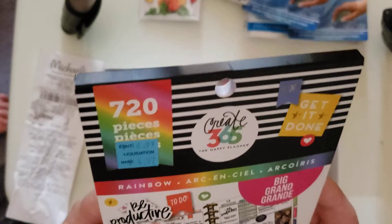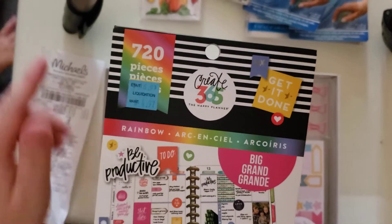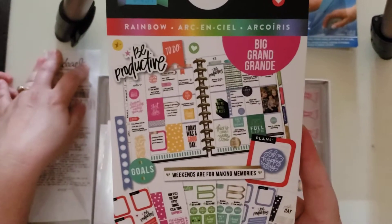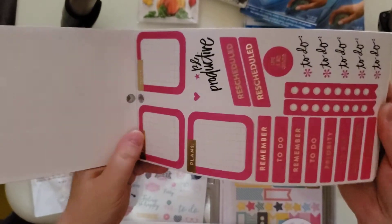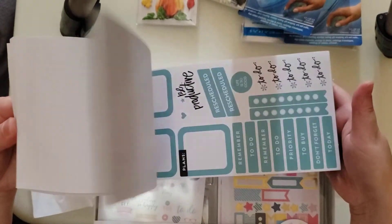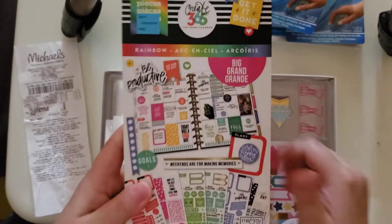Another thing I found — this is originally $16.99. These are packs of Create 365 Days, the Happy Planner. This one is called the Rainbow, it's the Get It Done collection. It comes with 30 sticker sheets and 720 pieces — basically planner things. I'm not a big planner girl, but I want to start. And for the price — I only paid $4.97 for this — it was a really good deal. It has all the colors of the rainbow, pretty much all the same motif in different colors. Since I did buy some other stickers from Amazon for planners, I'm happy to get this for $4.97.